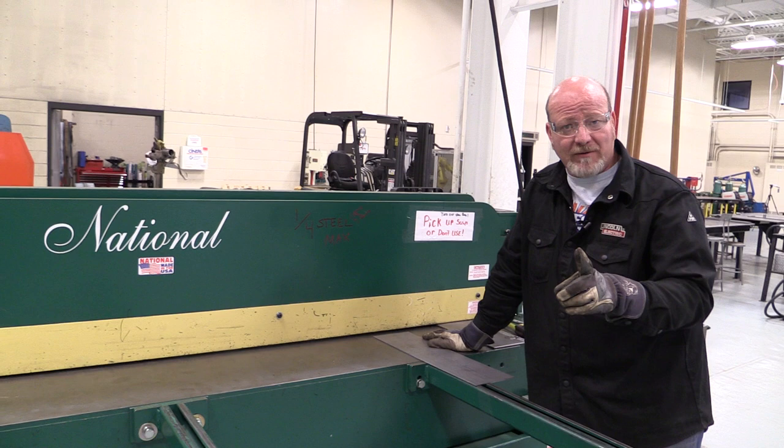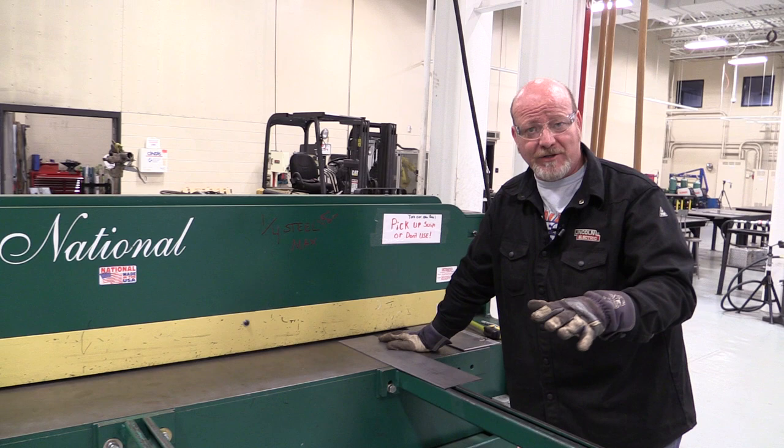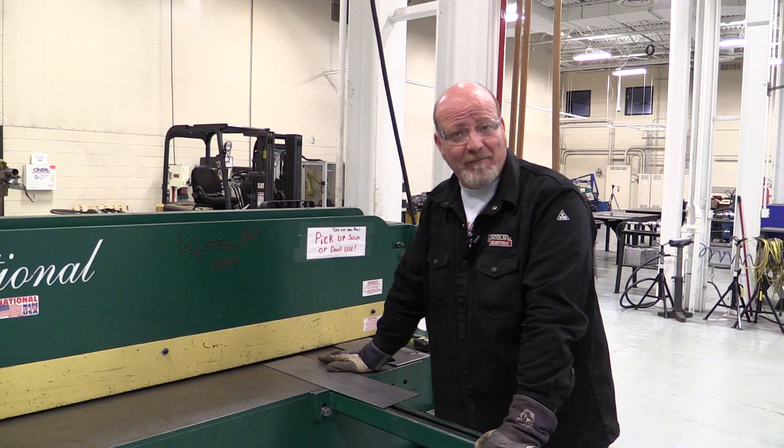First and foremost, we never cut any round stock, we never cut any welding rod, concrete, wood, or any of that stuff on this shear. We never cut through welds on the shear. You got to remember, shear blades are just like scissors. If you cut through things it's not supposed to cut, it damages the blades — and the blades are very expensive.